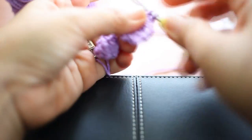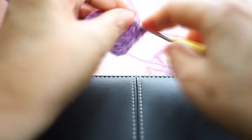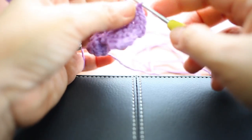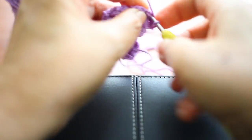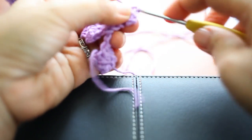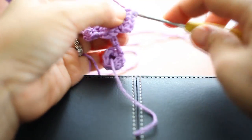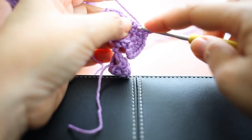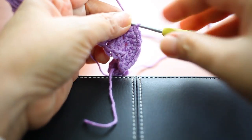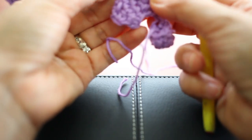Chain one, turn, make two single crochet on each of the next six stitches. Okay, I have 12 stitches.